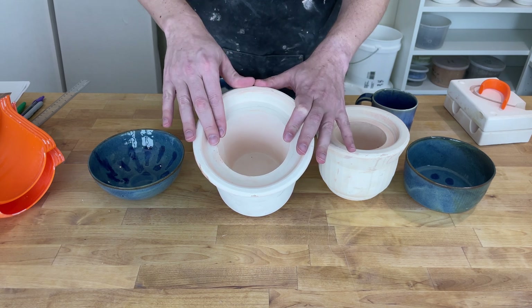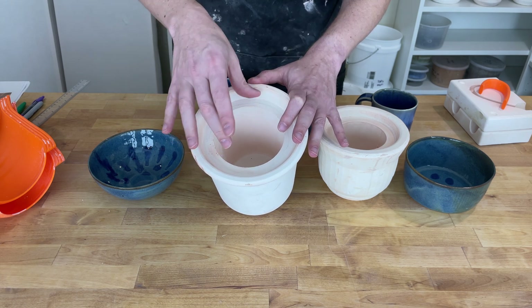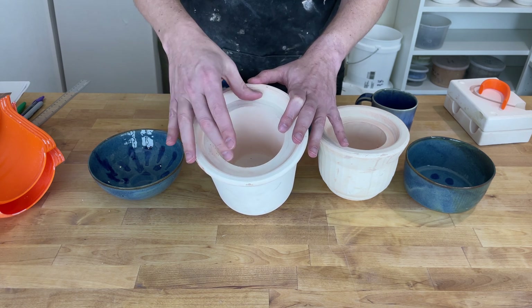If the top were narrower, there would be no way to pull the pot out of the plaster. Actually, the clay does shrink a little bit so we could potentially have a little bit narrower at the top. However, we're making these molds with 3D prints and the 3D print doesn't shrink. While we might be able to get away with a little bit of an undercut with clay, we can't with the prints.